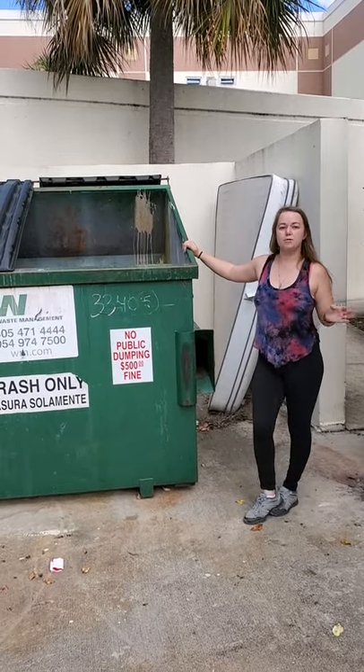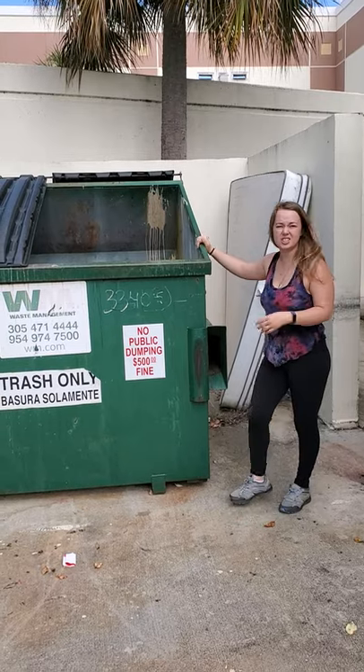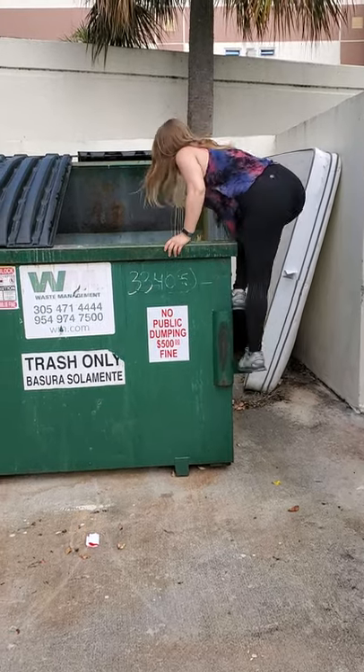A lot of people have asked me how to get into the dumpster. So if you have small feet like mine, which are a size 6 or 7, this is how I get in. Put my foot in here, then push off, put my foot above the other foot, and then I get in.